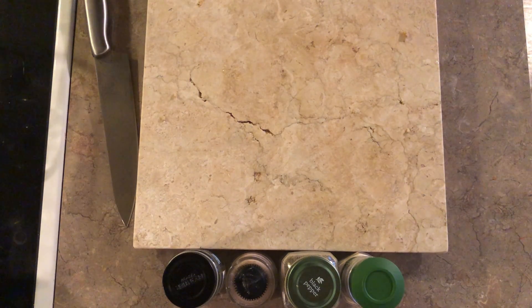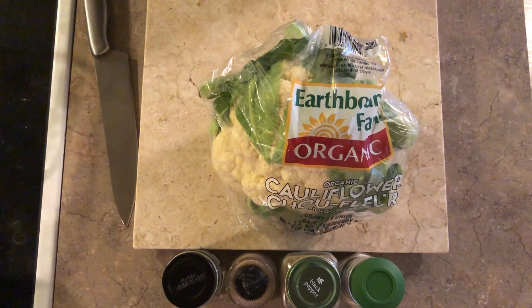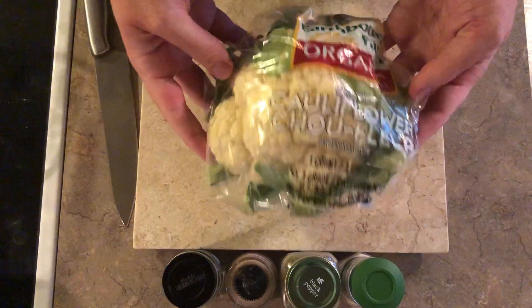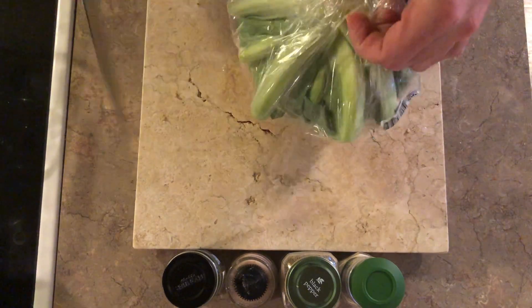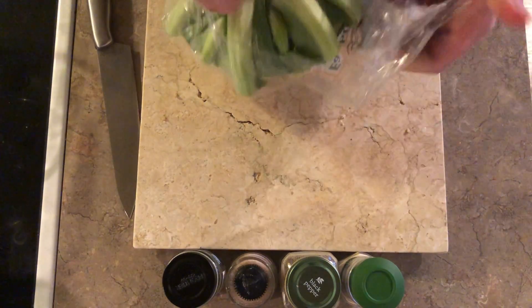Welcome back everybody. This tutorial is going to be the roasted cauliflower tutorial. Roasted cauliflower is a vegan treat — it's very delicious and something that even non-vegans enjoy a lot. So on this Thanksgiving day in 2020, I'm going to go ahead and show you step by step how to take a head of cauliflower and turn it into a delicious treat and part of your meal. There's a lot of things you can do with cauliflower.